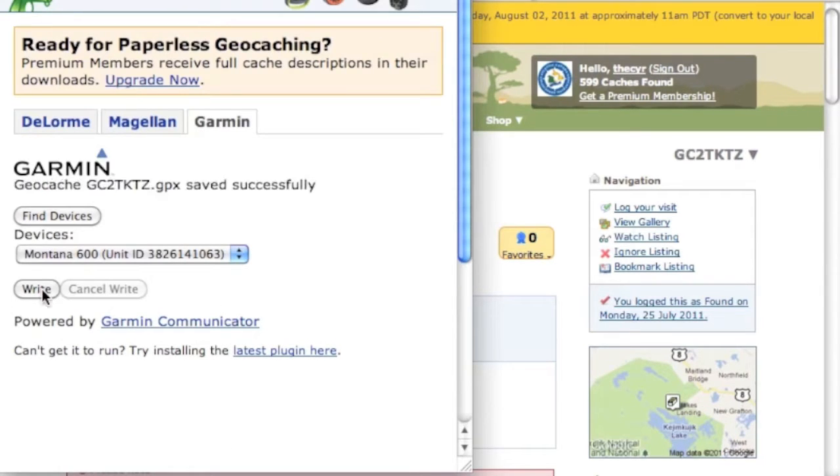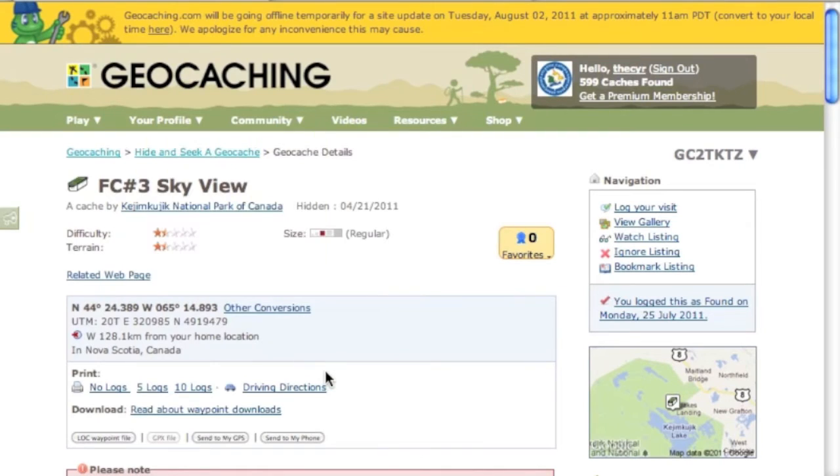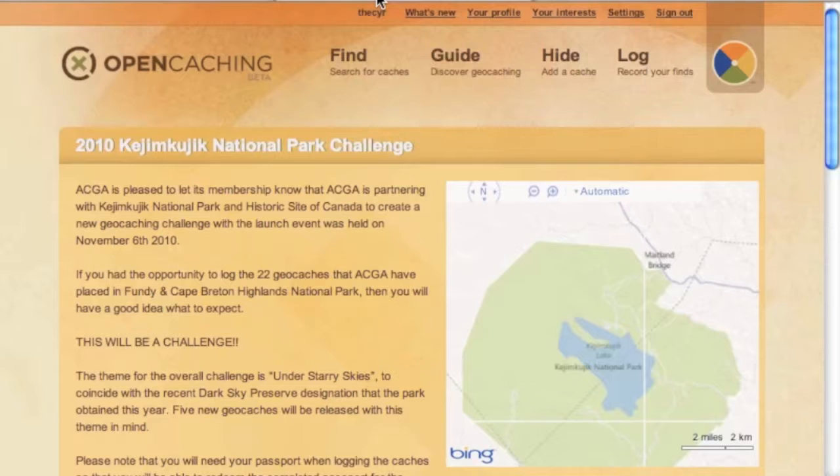The GPX file has been saved to the device, and we can do this a couple more times until we've loaded up our GPS. That is the geocaching.com way. The other way is to use opencaching.com, which is Garmin's website for geocaching listings.